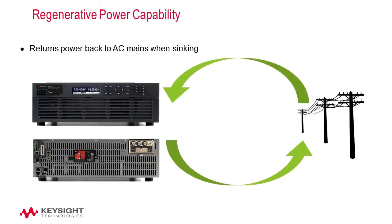Regenerative power capability: the power system's bi-directional power mesh returns power to the AC mains when sinking power from the device under test. This function is automatic and requires no instructions from the user. When a unit sinks current from the device under test, it will direct the excess current back to the AC mains.